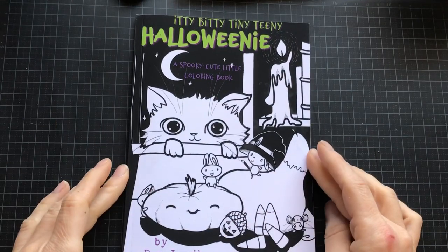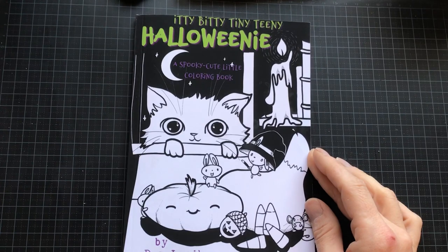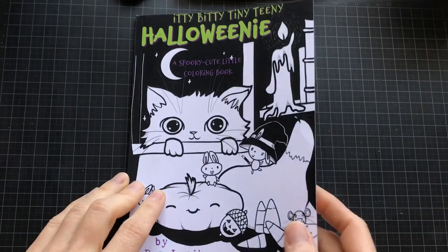Welcome to a flip through of this small and cute Halloween coloring book by D.A. Lennian. Itty bitty tiny teeny Halloweeny — a spooky cute little coloring book.